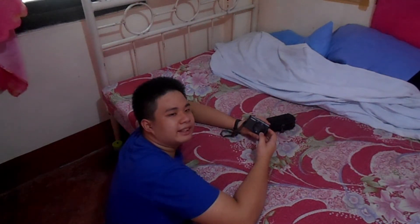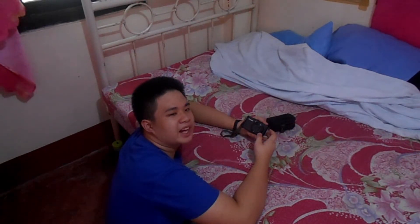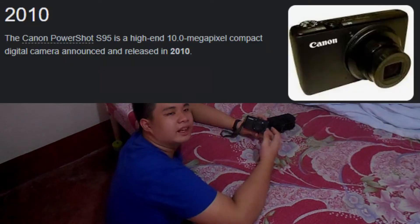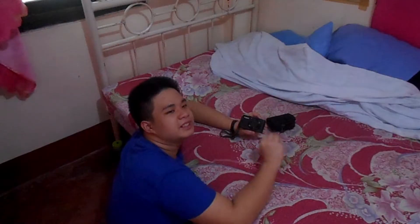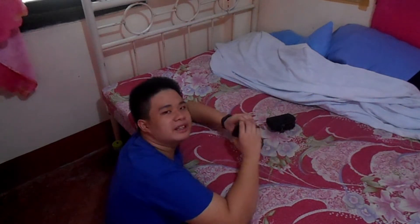Then I showed this to my uncle and he said, I do know this camera. This was my very famous point-and-shoot camera. I even did some research on this and this was made in 2010. And I saw some videos about this camera and the quality is just chef's kiss. It was amazing, not gonna lie.